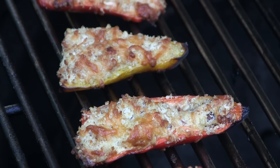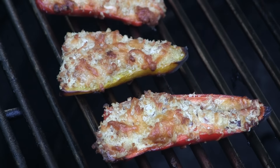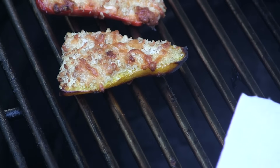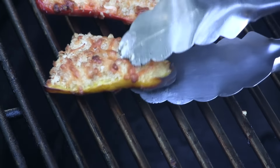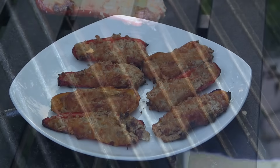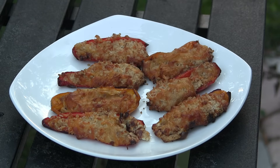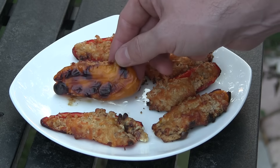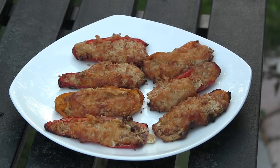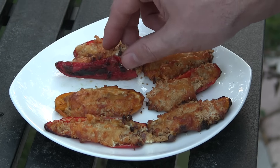Total cook time ended up being about 15 minutes. You can see how nice and golden brown the top is. These are ready to be pulled off the grill and we're just going to let them rest because that cheese, especially the cream cheese filling, is going to be piping hot. We'll let those rest for a few minutes and then we'll try one out. After resting just a couple minutes, see how the topping got nice and golden brown, with a little bit of char on the bottom — that's what you're looking for. These look amazing. You definitely want to serve these immediately so the cheese doesn't get cold.